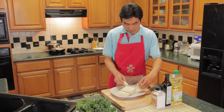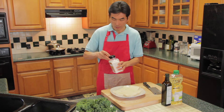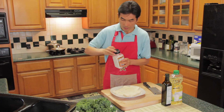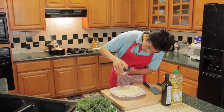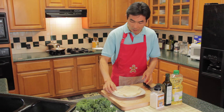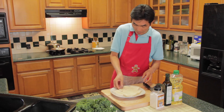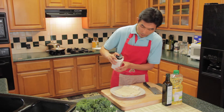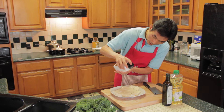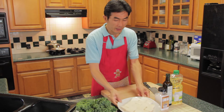I will put the tofu flat on the plate, then flip over the tofu to sprinkle salt on the other side. I will let the tofu stand for 15 minutes.